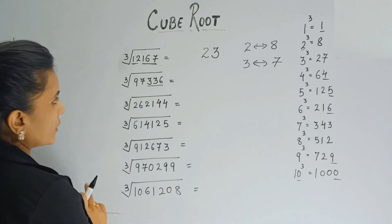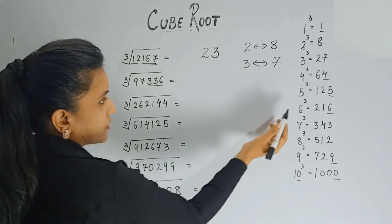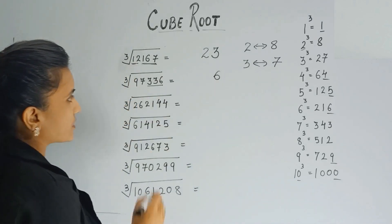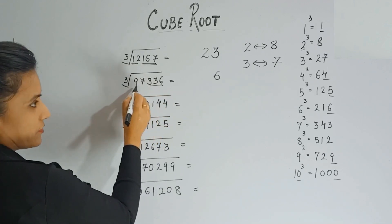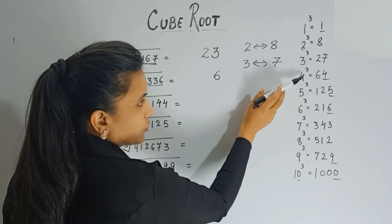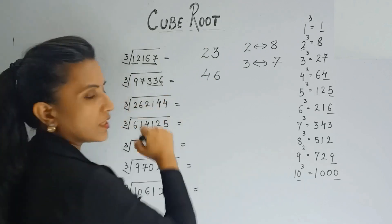Let's do one more. The last digit is 6, and we know cube of 6 ends with 6, so the last digit of the answer is 6. Now take away the last three digits — 97 is left. 97 comes between 4 cubed (64) and 5 cubed (125), so we take the smaller digit, 4. The answer is 46.